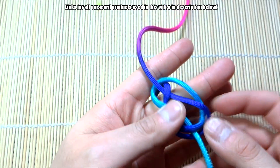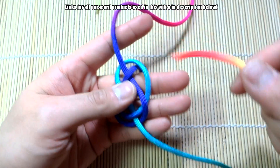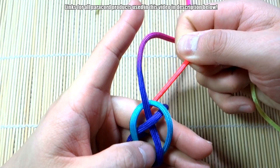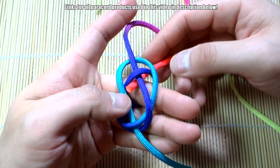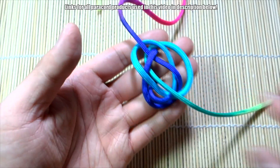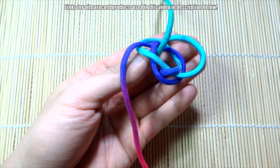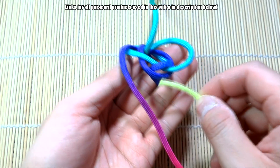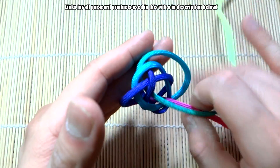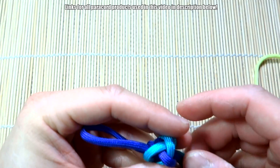I've gone through the diamond knot many times so you guys should know how to tie this one by now. Next, take this strand on the bottom, go past the purple one up top, then go under and through the middle. For this one on top, bring that around, go past the strand, up and through the middle. There we go — we have our diamond knot. Cinch that up nice.